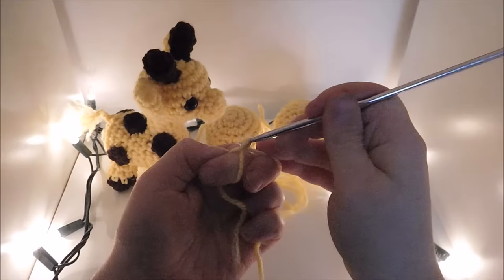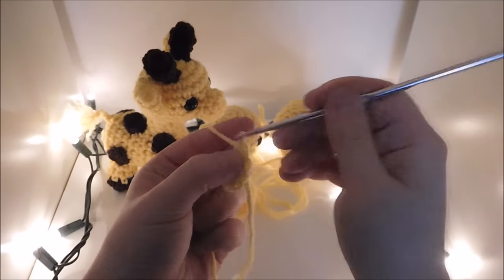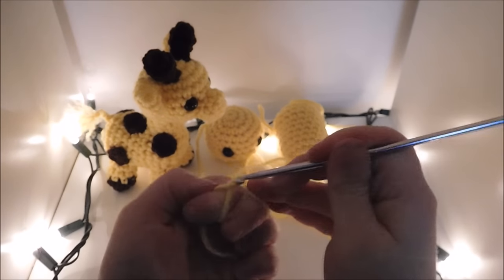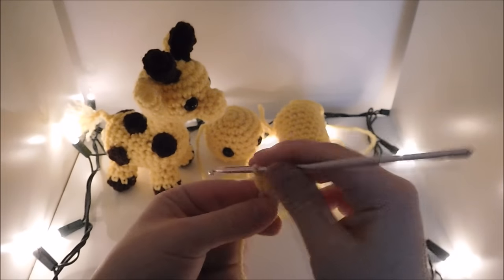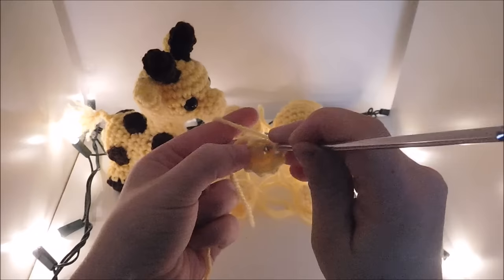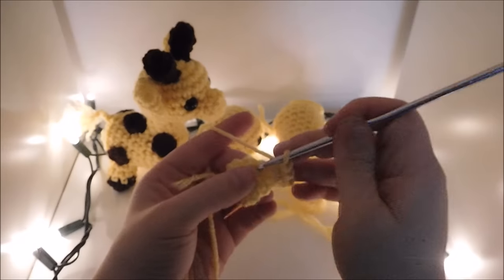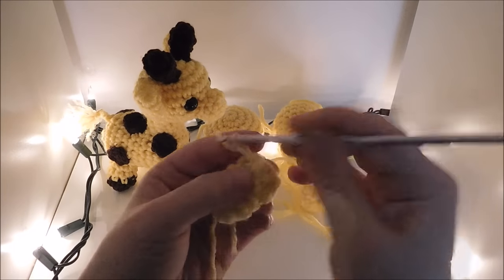Now I'm going to work on the ears. You're going to go ahead and put 5 single crochet in the magic circle. Then do 1 single crochet and an increase all the way around for a total of 7. Next, 1 single crochet in each for a total of 7 in the round. Then do an increase in each stitch for a total of 14 in the round. Then go ahead and do 7 decreases, a slip stitch, chain 1, and break off your yarn.